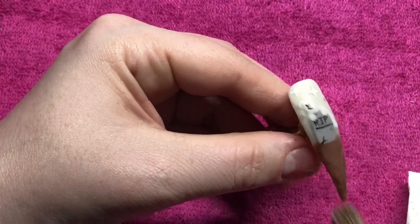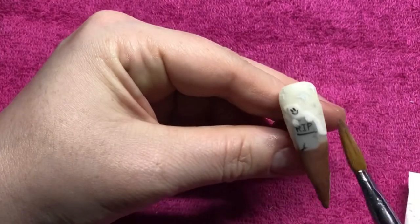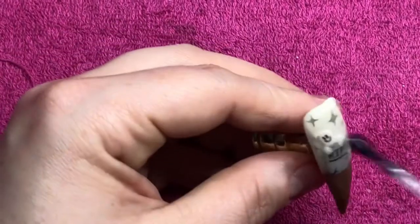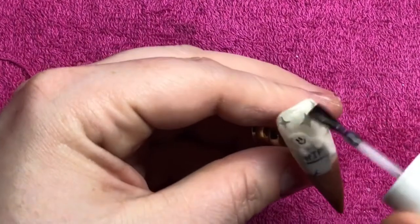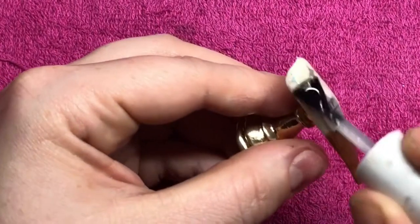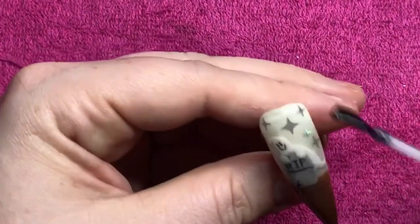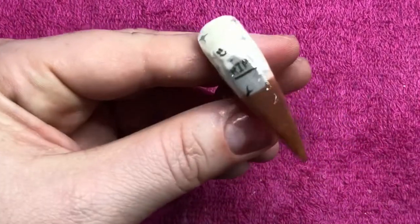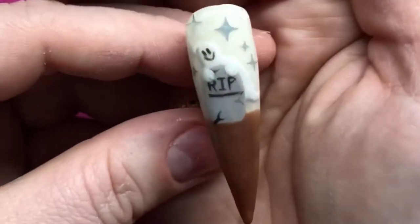Once this is all set, you will go into your file and then your buffer to smooth it out, and then go into your top coat. Just top coat it and then I will check to make sure that it glows in the dark properly. Thank you very much for watching this video guys, I hope you liked it — it's just a nice easy design to do. Thanks for watching, bye!